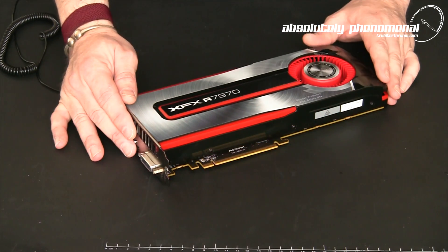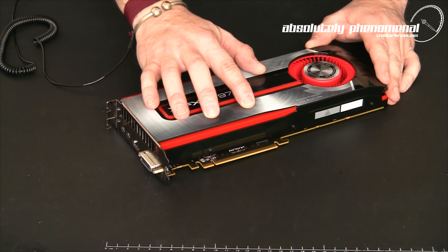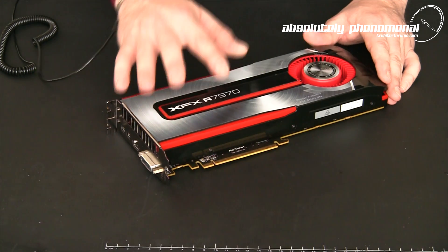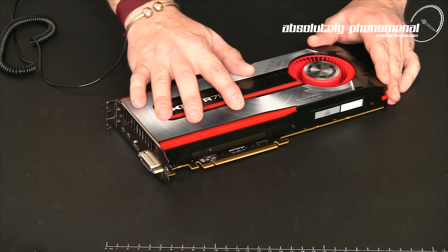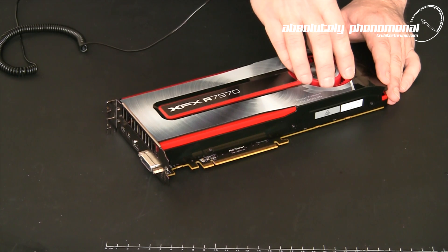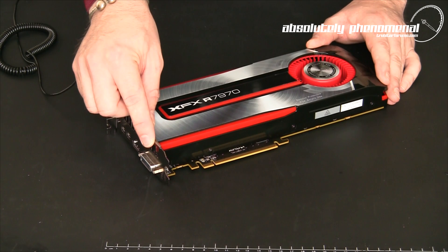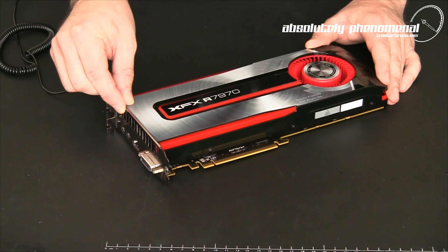The XFX HD 7970 Core Edition graphics card does come armed with the HydroCell thermal cooling solution and is also an external venting graphics card. Basically, cool air enters the blower type fan assembly, is blown across the HydroCell cooler, and exits or vents out the back of the graphics card or your PC.